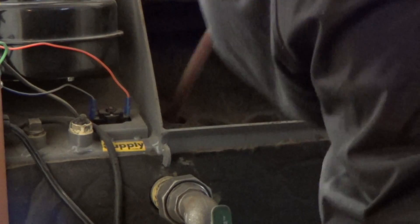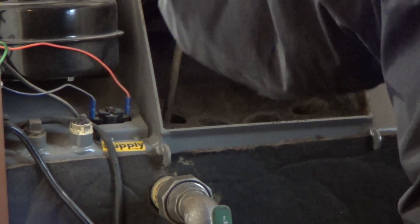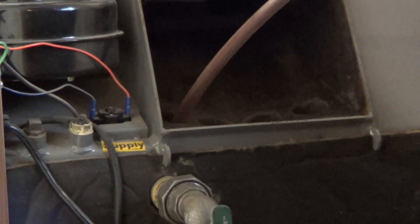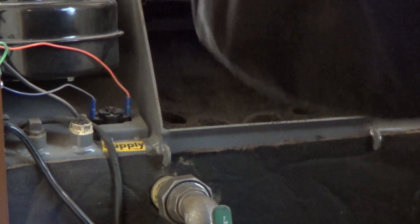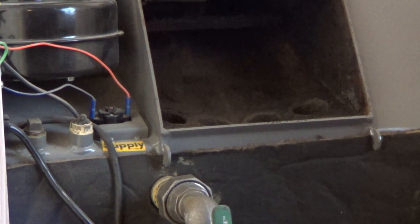I want them as clean as possible because this is what gives me the efficiency in my unit. I do leave the ash door closed so that I'm not putting all that dust out into my shop space. We'll pick it back up on the other side.